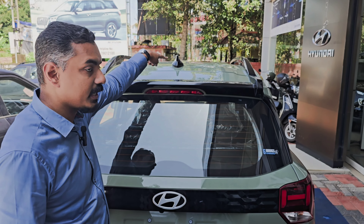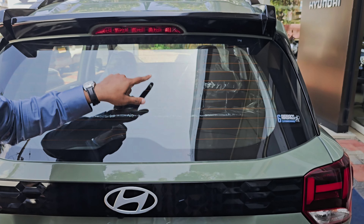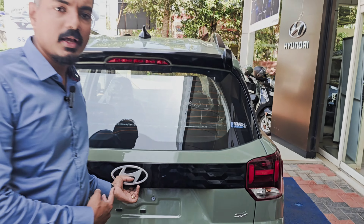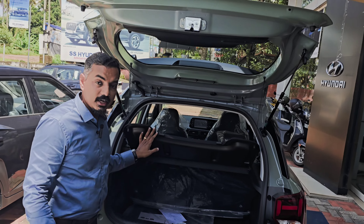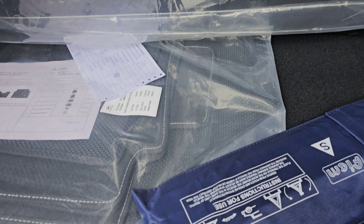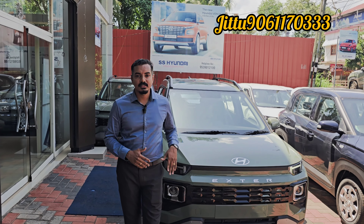The seat belt is standard. We will be providing boot space — the boot space is 391 litres. That is 391L boot space for the SX model. We will be offering offers for Hyundai.